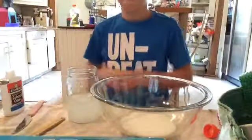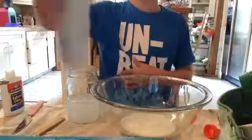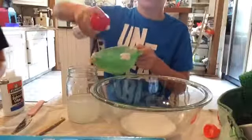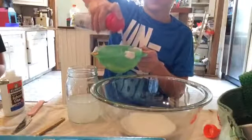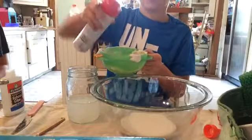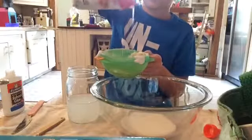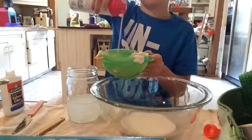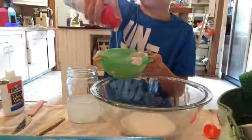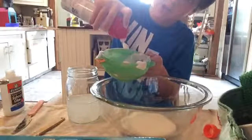Next, we are going to take some shaving cream. You can have scented shaving cream if you want — I do, so it smells good. You're going to take all that shaving cream and put it in here. You can put as much shaving cream as you want, but I want to put a lot because I want my slime really fluffy.